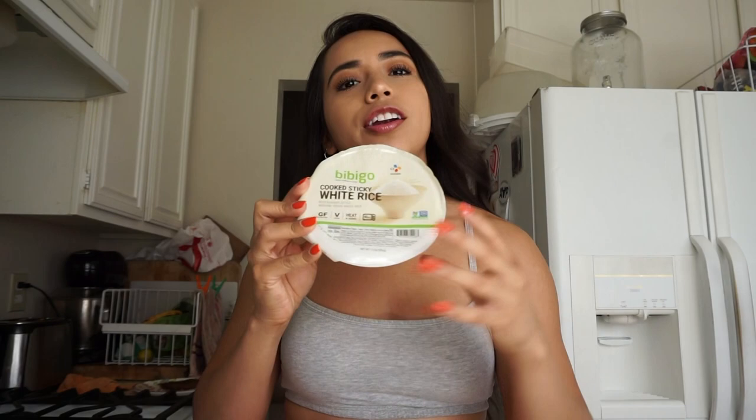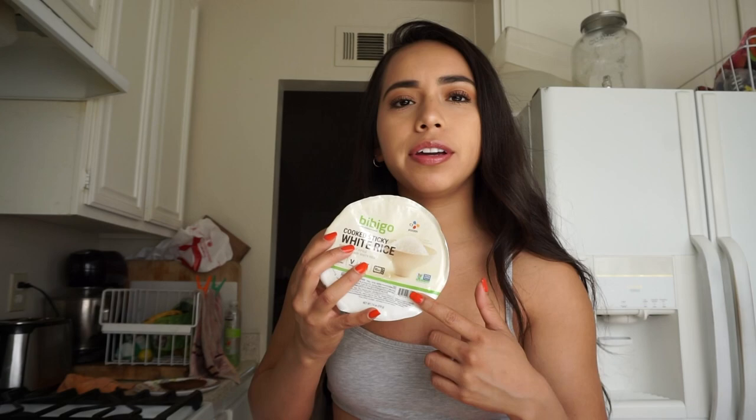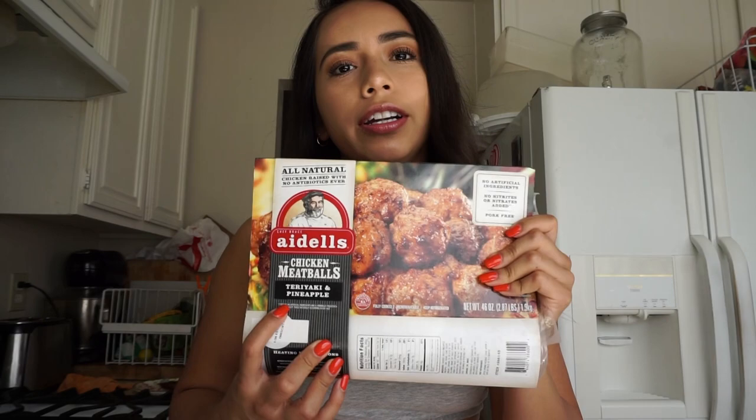We've talked about this so many times on our Instagram — me and Amy — on our Instagram stories: the white sticky rice. You just pop this in the microwave, 90 seconds, boom, ready to go, and it's actually really bomb. Next, these chicken meatballs — teriyaki pineapple chicken meatballs. They're so good. If you guys haven't tried these, you need to go to Costco, because that's where I get them from. So easy and fast to make.